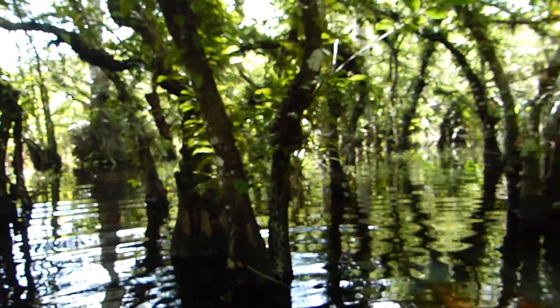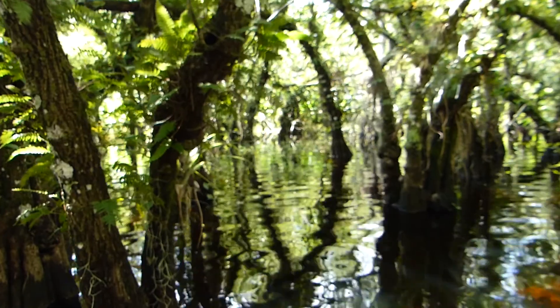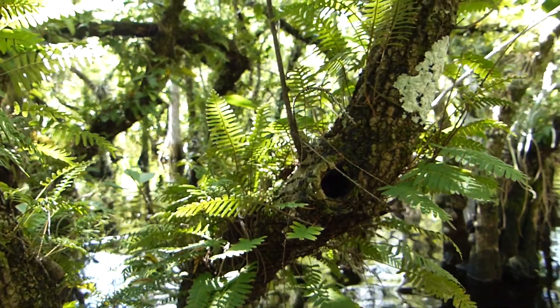But not here. It's two feet deep, which is the level you'd expect to see in July. And look at that — this might explain it. The resurrection fern are green; they must have just got some rain.